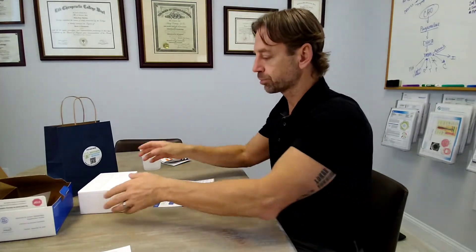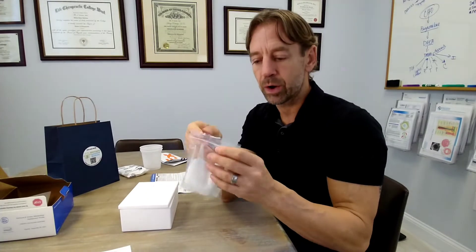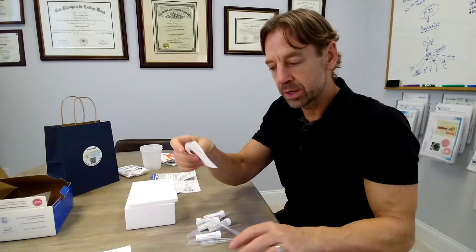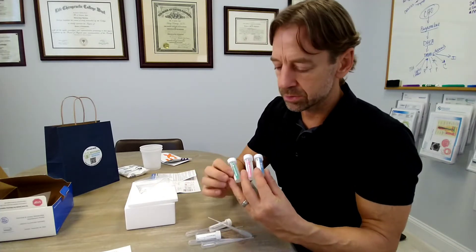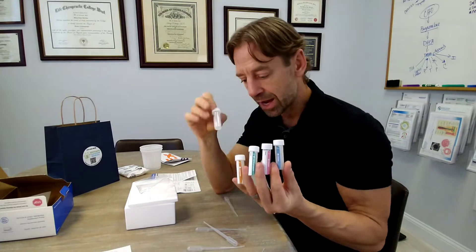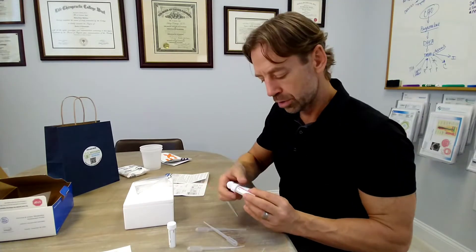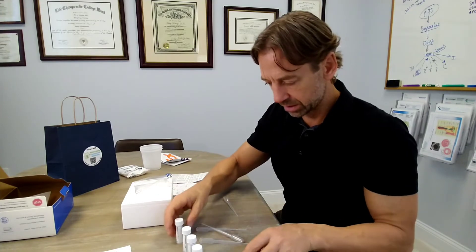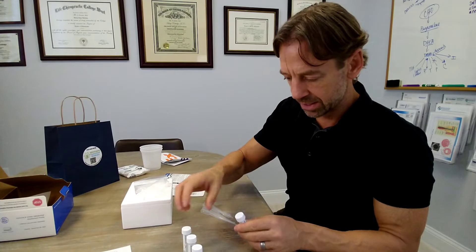Now let's talk about how to actually run the test. Take out the Ziploc bag with the five test tubes and five pipettes. You'll notice the five tubes are different colors: orange, blue, gray, pink, and green. Each color corresponds to a different collection time. The orange is first — at dinner time, one to two hours before eating dinner. Blue is second — bedtime. Gray is the middle of the night if you wake up to urinate. Pink is upon waking. And green is two to three hours after waking.